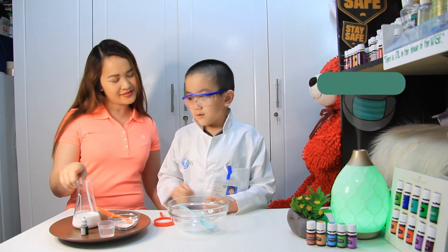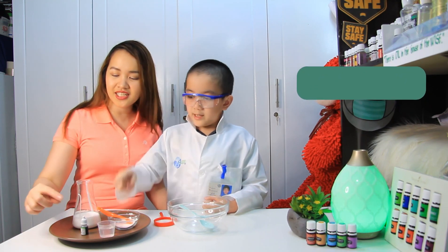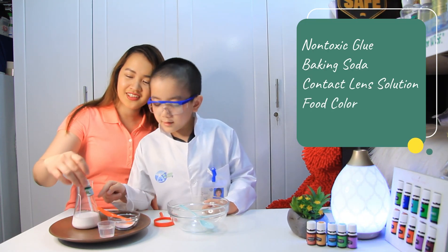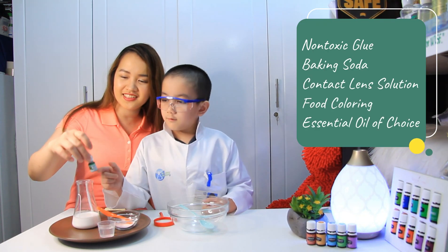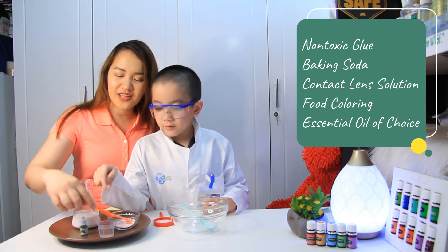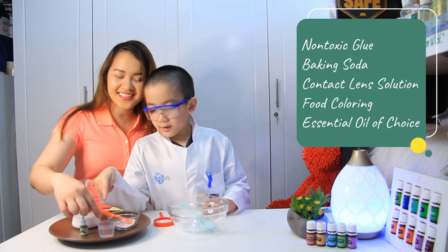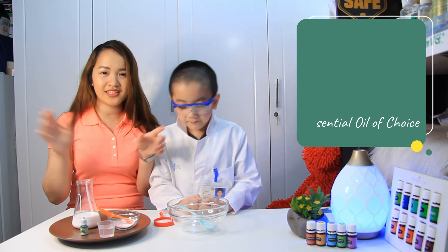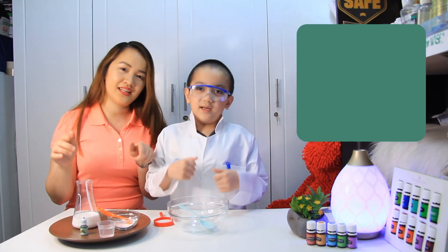Ethan, tell them what we need. What we need: glue, baking soda, food coloring — green — and contact lens solution. All the measurements will be available in the description down below.